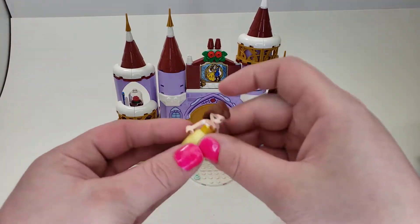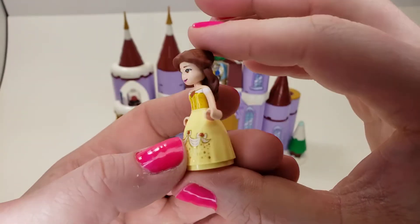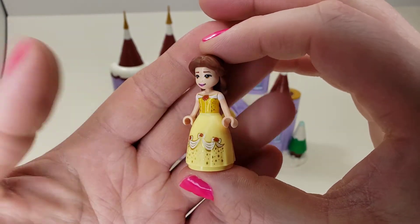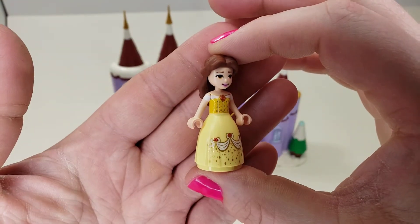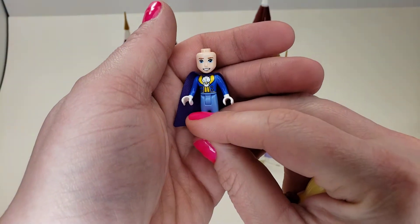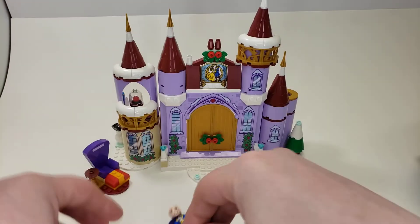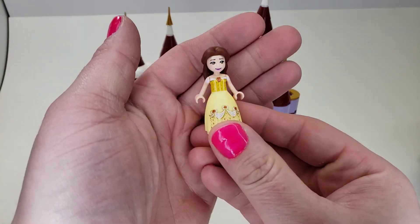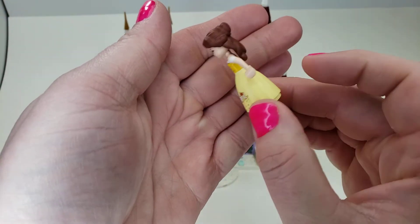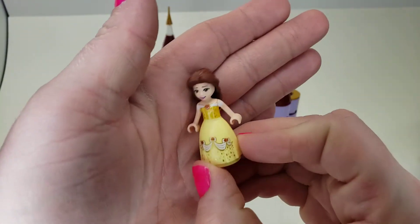Let's take a look at Belle. Very nice look for the dress on the print. The hair is the same hair they've used in a couple of her sets. Very nice face — it's just very nice; it is the standard smile. I do wish for some more emotion. In fact, it would have been great to have Beast with an angry face. He looks kind of puppy-dog-ish. My only complaint is that the prints don't carry around at all — I one day want to see a dress with a print all the way around it. Really nice Belle figure overall.